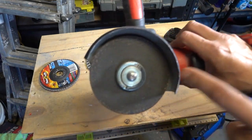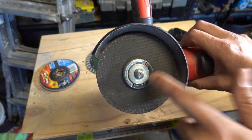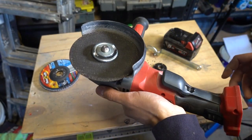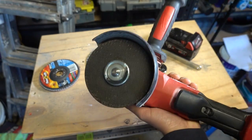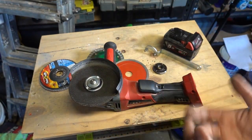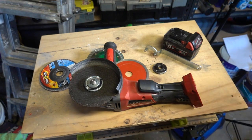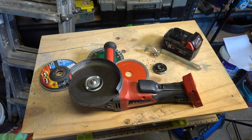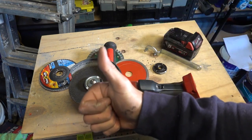They come in two sizes — M14 and M10 thread sizes. This one here is for the Milwaukee Fuel, so if you've got the same one it's an M14, which saves you trying to figure it out. As far as I know they only come in those two sizes. Hopefully you guys have enjoyed the video — as always, like, comment and subscribe. Until next time, I'm Bill, thanks for watching.